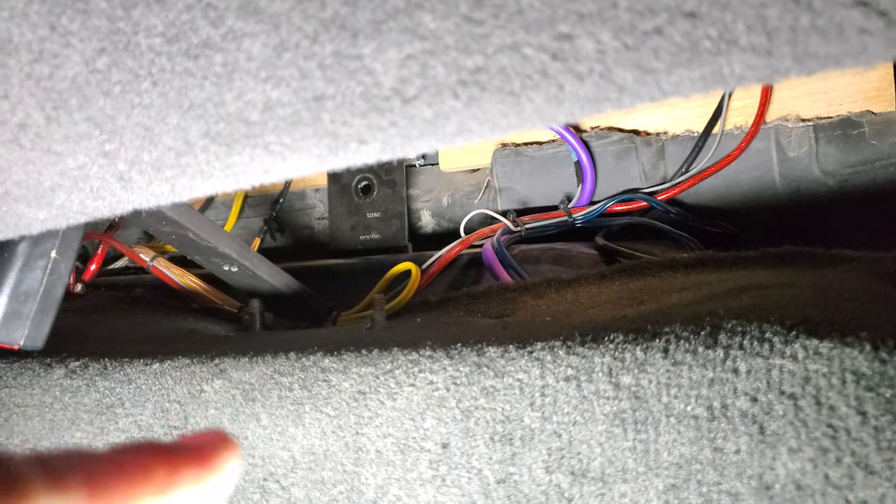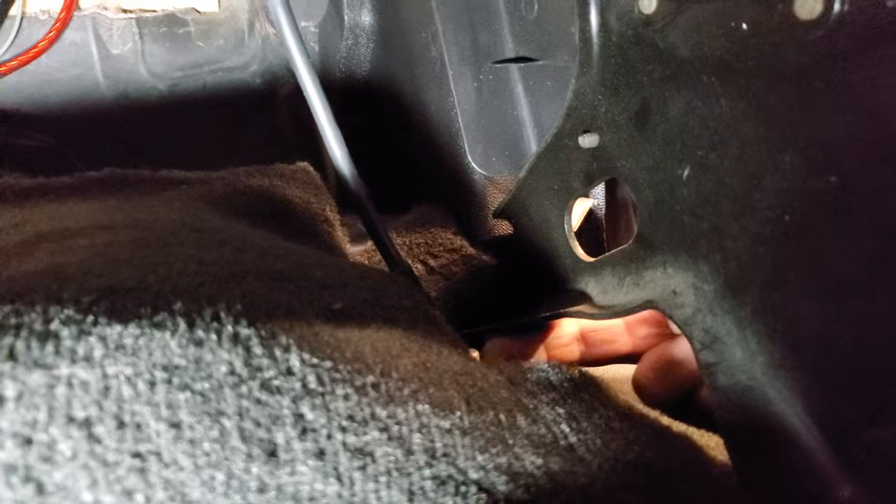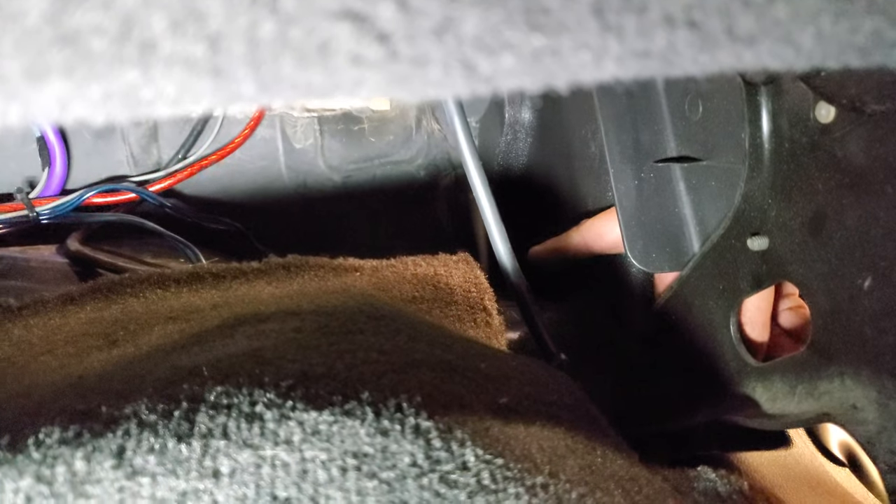And on this side you have the screw right there, and a nut right here, and the back one back there.